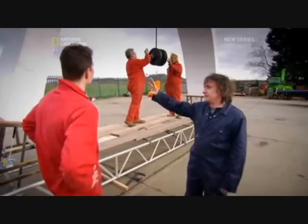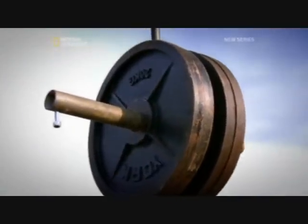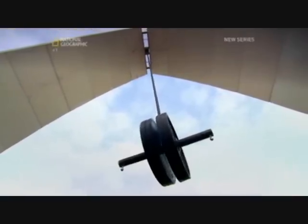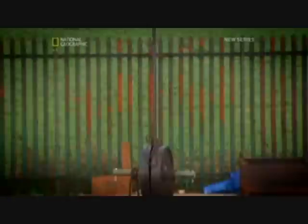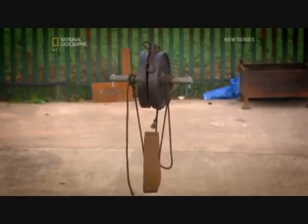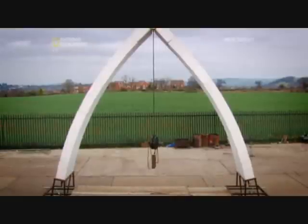This is just polystyrene and a couple of small wires, seven meters in the air. Ed is confident that the polystyrene can take a lot more. Another 70 kilos is loaded, bringing the total to 150 kilograms. And still, the arch stands strong.